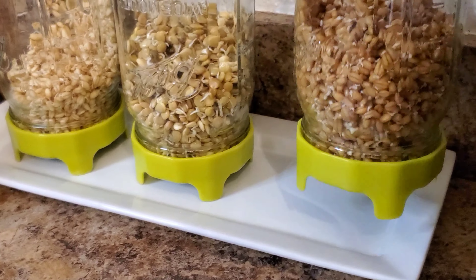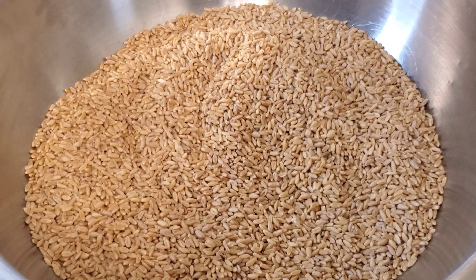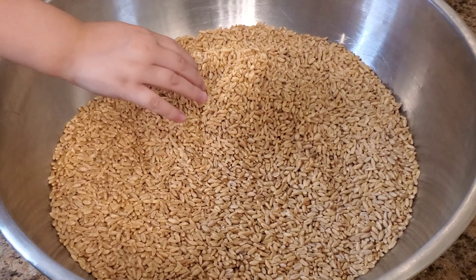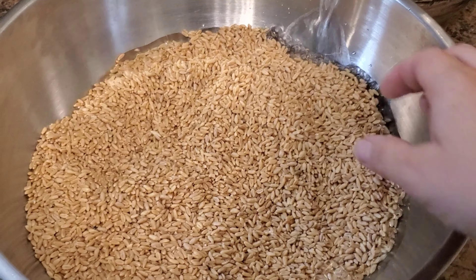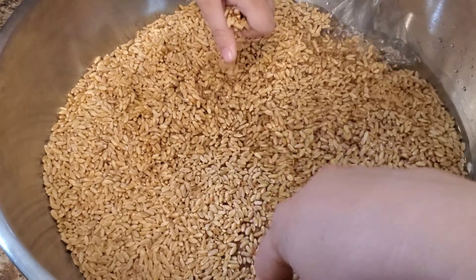I figured I would go ahead and show you first what I've got going so far. Some sprouted spelt berries, sprouted lentils, and some sprouting soft white wheat. I understand this is not an ideal setup — ideally they would be more at an angle — but I'm shaking them every now and then to try to maintain airflow until I get a setup where they can be at more of an angle for sprouting.